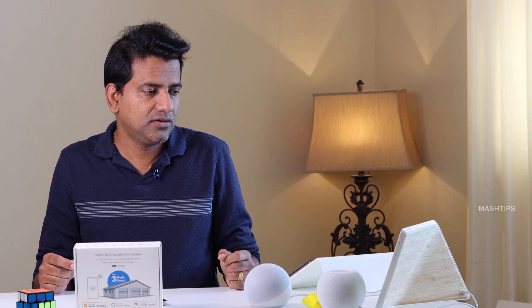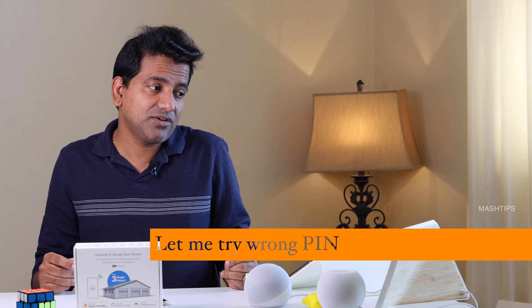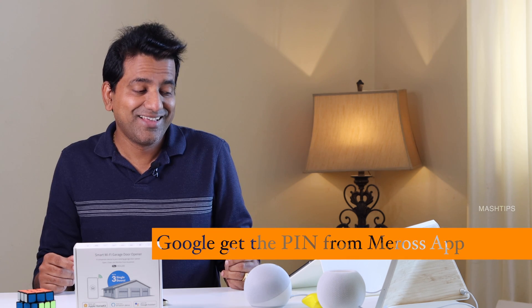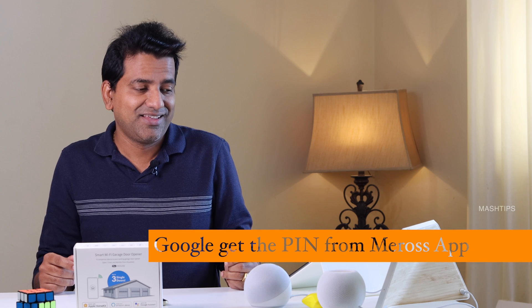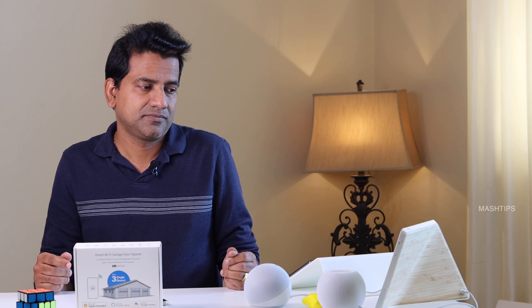Hey Google, open garage door 1. Can I have your PIN? 0, 0, 0, 0. Sorry, it looks like that PIN is incorrect — please try again. Let me try with the correct PIN now. Hey Google, open garage door 1. Can I have your PIN? 0, 0, 0, 0, 0, 0, 0. Sure, opening garage door 1.